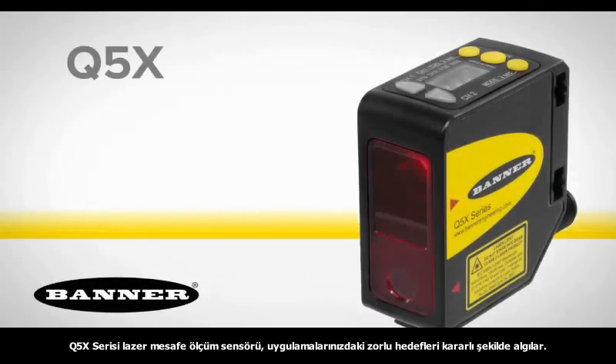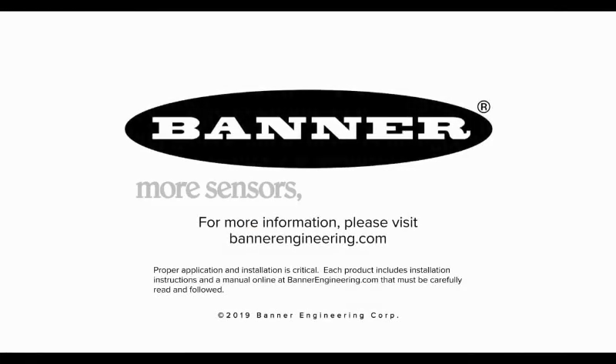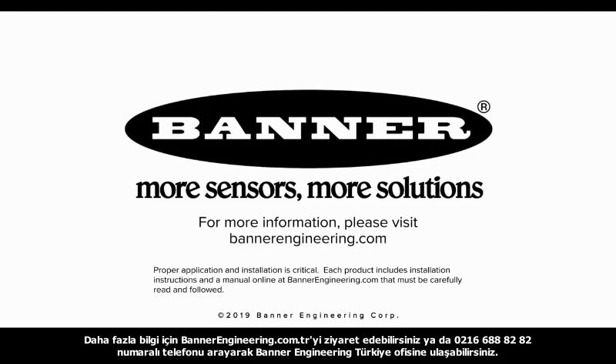Reliably detect challenging targets with the new Q5X high-power laser distance sensor from Banner Engineering. For more information, please visit BannerEngineering.com.